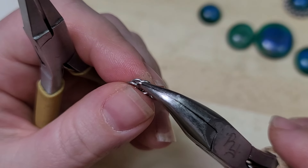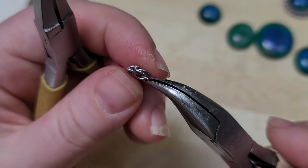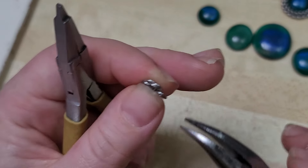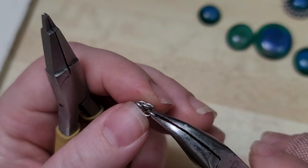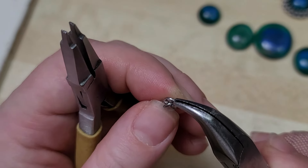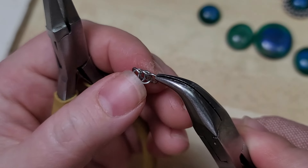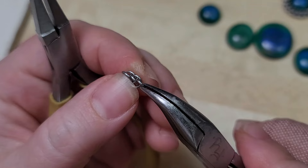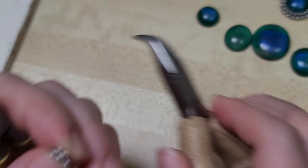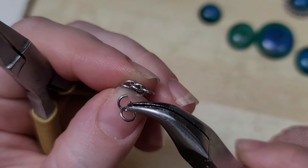Now I want to put this ring — the little guy that was hanging loose — behind the other one so they can be stacked on each other. It's similar to how dominoes fall; you want them all kind of stacked. What I do is lift it, come around the top, and nestle it in behind. See how they're stacked now? And then we're going to do that over and over again.